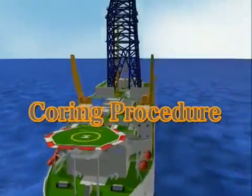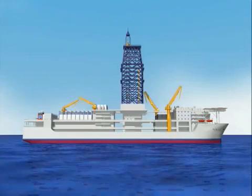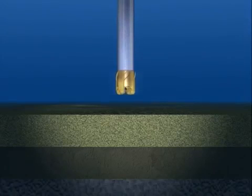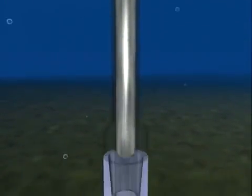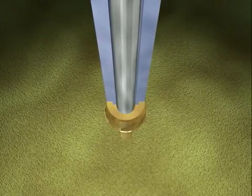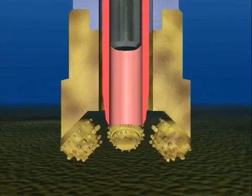Chikyu's primary mission is to take cores for scientific study. Cores are cylindrical, continuous rock samples taken from geological layers. A device called a hydraulic piston corer is used to take cores from softer geological layers. First, the hydraulic piston corer is run down to the coring point by the drill pipe. Then the core barrel is run down through the drill pipe by a wire from the vessel. Once the core barrel is in place, it is ready to take a core sample. The end of the core barrel is sharpened to a knife edge so it can pierce the geological layers.